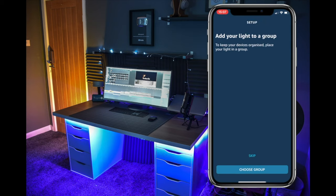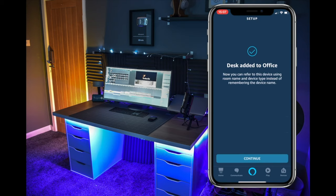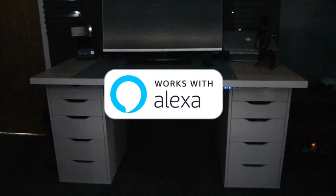Once it's discovered the light, you can add it to one of your groups — I'm adding it to my office. Once it's in a group, when you turn on the lights for that room, the desk light will also come on. You can also rename it to anything you like — I've called mine 'desk light.' So: 'Turn the desk on.'